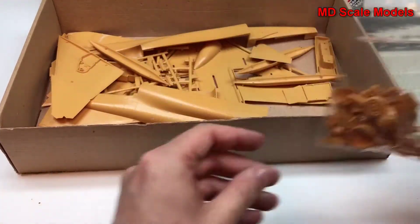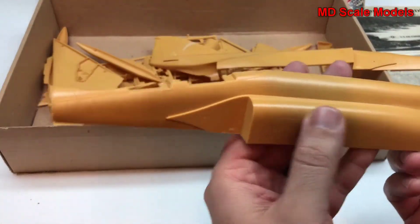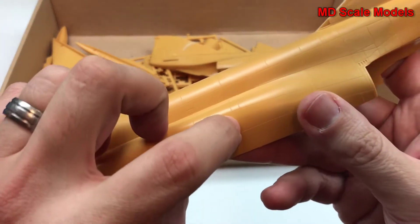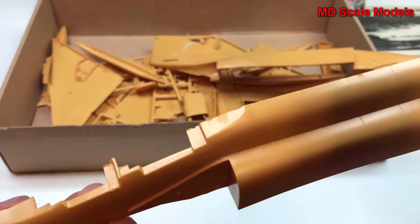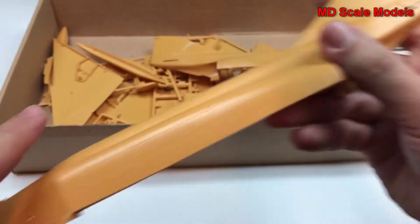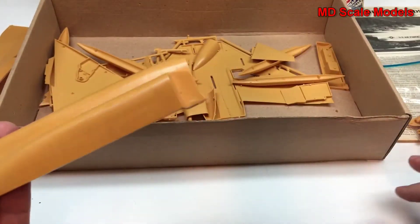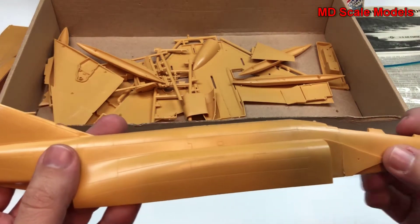All the parts have been taken off the sprue. Here's our fuselage half — these actually all have recessed panel lines. There's a fair amount of surface detail which is quite surprising, and it's very well molded. There are a few mold lines otherwise, but pretty good quality — same for the other side.